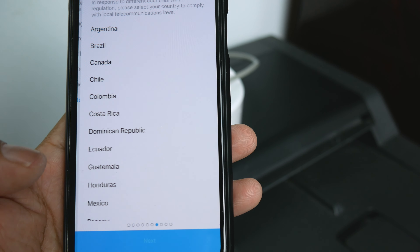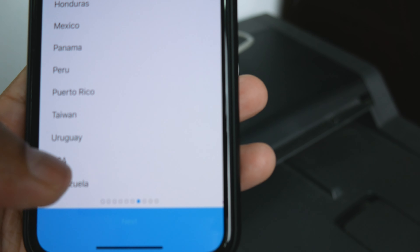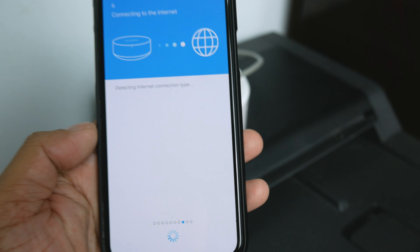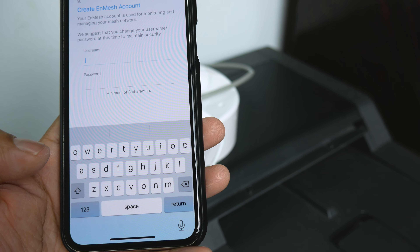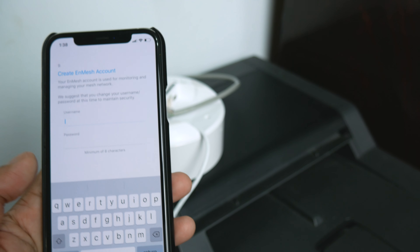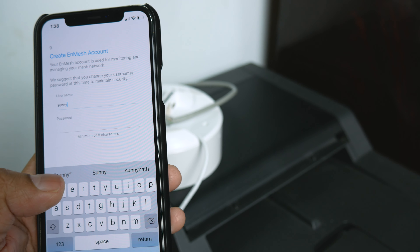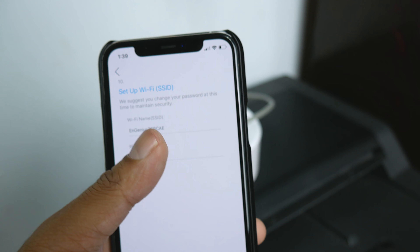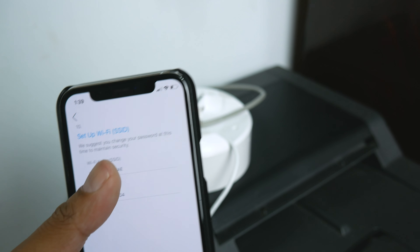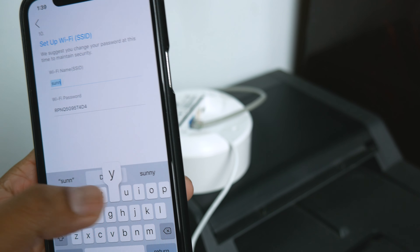Select your country — I'm in the USA — then tap Next. The app shows 'Internet Connected,' so tap Next again. It then asks you to create an InMesh account. After that, the app prompts you to set up your Wi-Fi — you can change the network name and password to whatever you want. I'll name mine 'Sunny' and set a password.